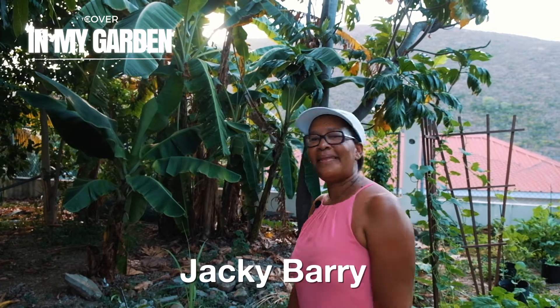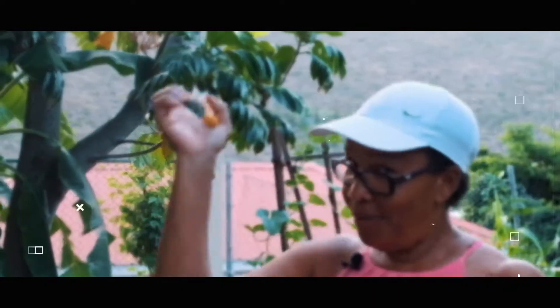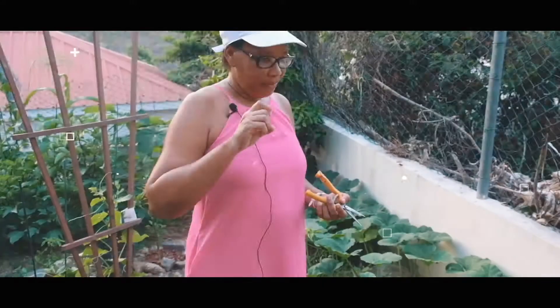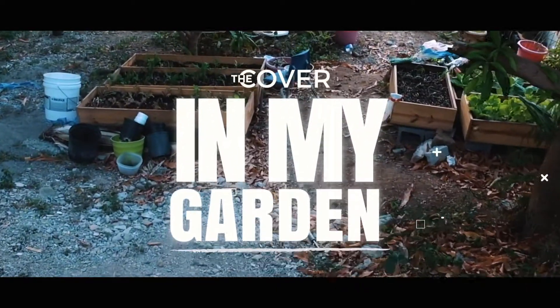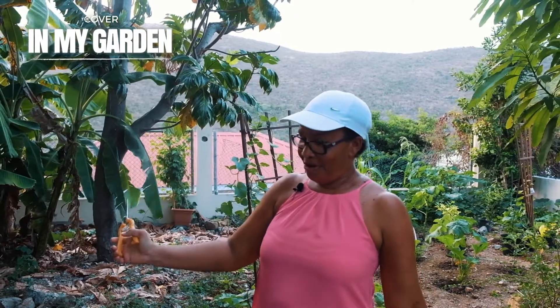Hello everyone, I am Jackie Barry and I am with the cover. Today I want to show you guys around my garden and what I have been planting long before COVID-19.